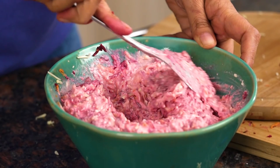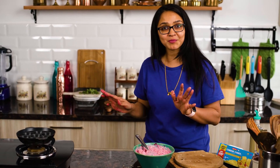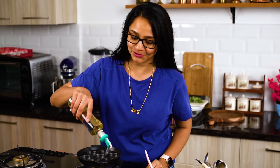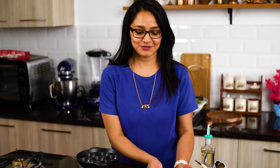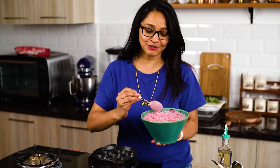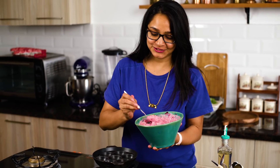This is done and I'm all set to make the paniyaram. I'm going to preheat my paniyaram pan. This pan is absolutely versatile — not just for paniyarams but also for koftas, bajodas, and a whole lot of things. I'm going to drizzle some oil into the pan and ensure it's preheated before adding the batter. It's already preheated and I'm going to drop in a spoonful of this cheesy paniyaram batter into each cavity.